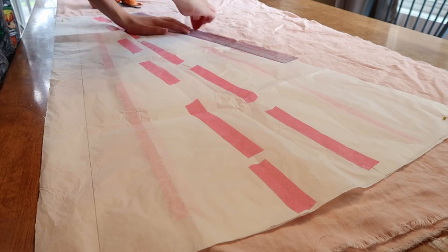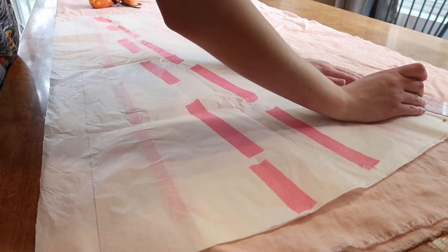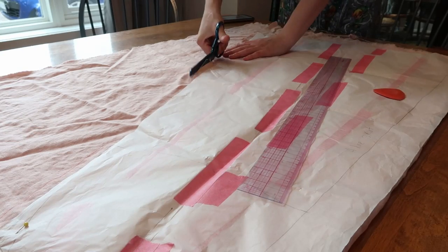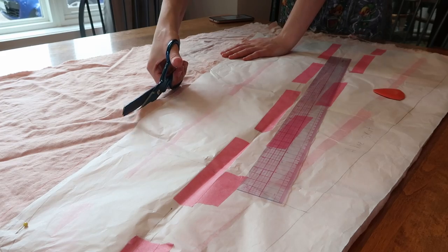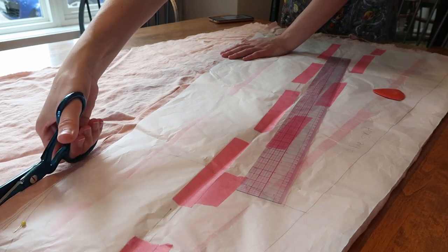This costume is pretty simple in shape — not many complicated curves — which made the cutting process actually really quite fast.